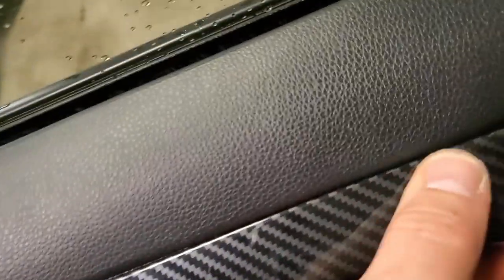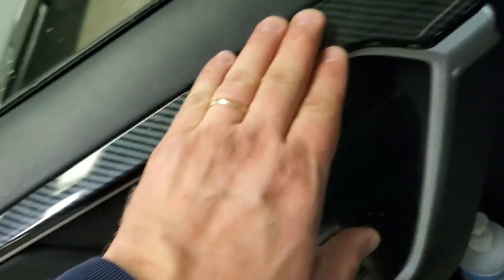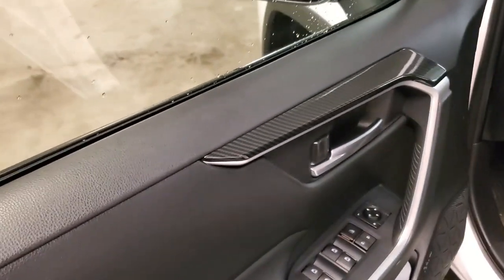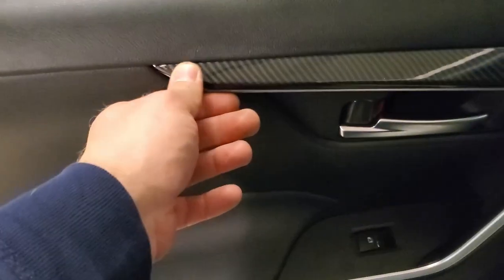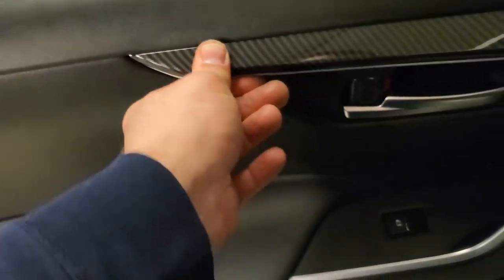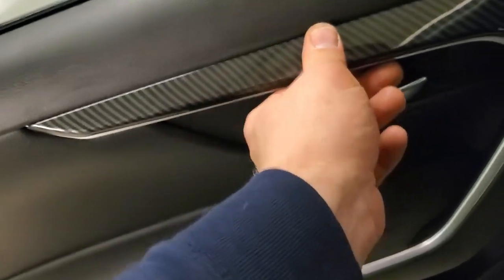Keep pressing all along the perimeter — make sure there are no gaps and it looks good. It's nicely cut, goes right to this edge, and aligns beautifully. Make sure to use the adhesion promoter — it's included in the package. I already installed the rear compartment behind the driver's seat: clean it with the adhesion promoter, peel the sticker off, and push it in. The 3M tape is behind it.